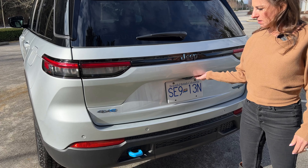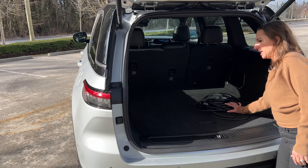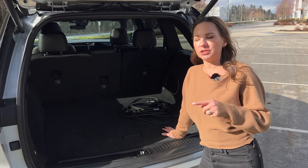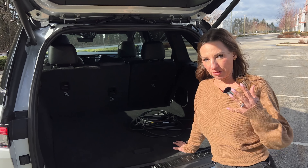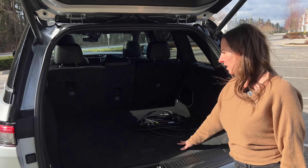A power liftgate is part of a premium package, and we have a ton of space back here. You cannot get the new Jeep Grand Cherokee L, which is the three-row version, in a 4xe or plug-in hybrid. So if you want the plug-in hybrid, you have to get the standard size Jeep Grand Cherokee.